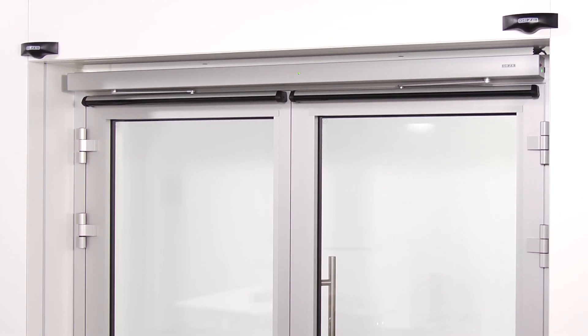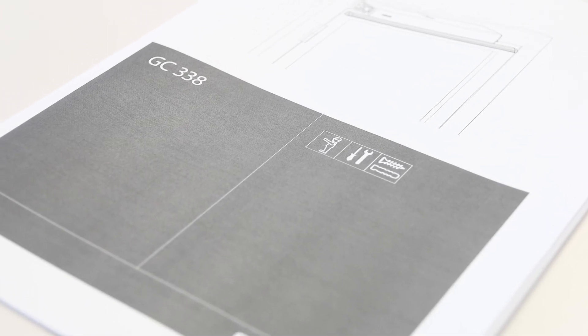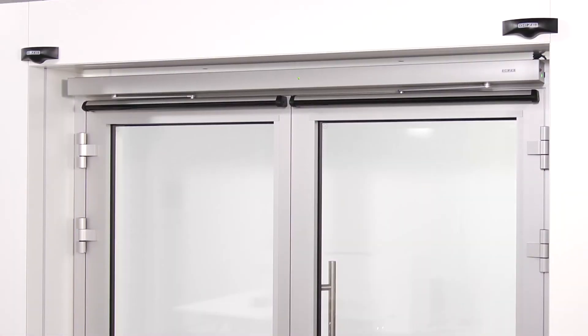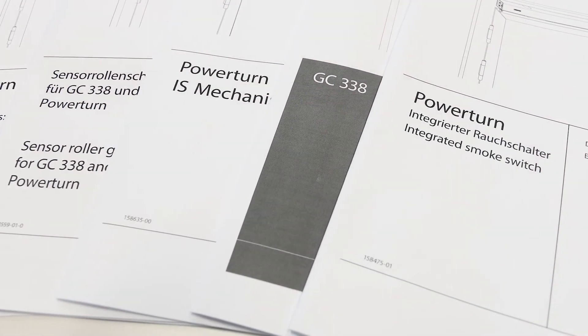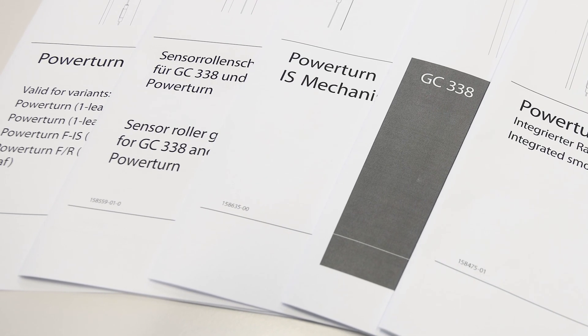The setting of the parameters and completion of the sensor strips must be carried out in compliance with the corresponding instruction for sensor strip GC338. Gates PowerTurn is now ready to use. Please note, only a qualified electrician may establish the connection. Further safety instructions can be found in the installation instructions and wiring diagrams.